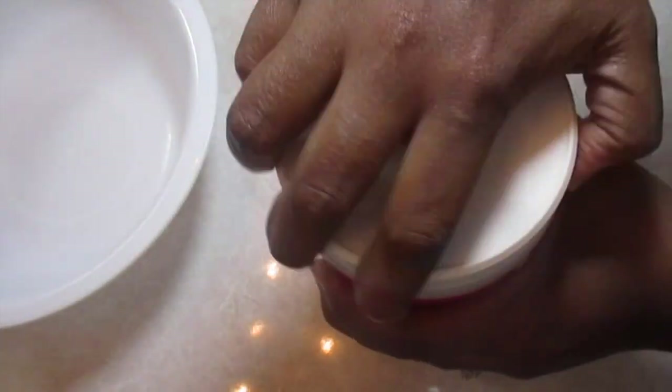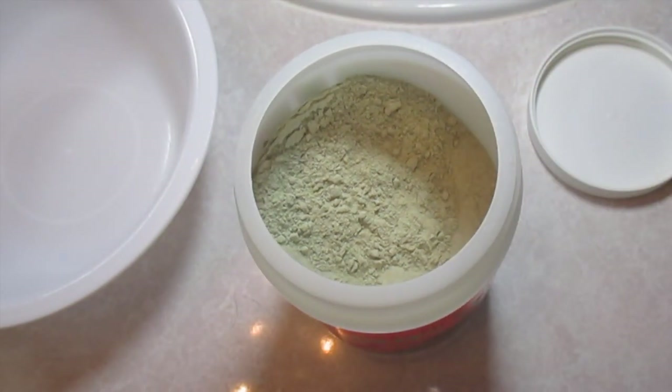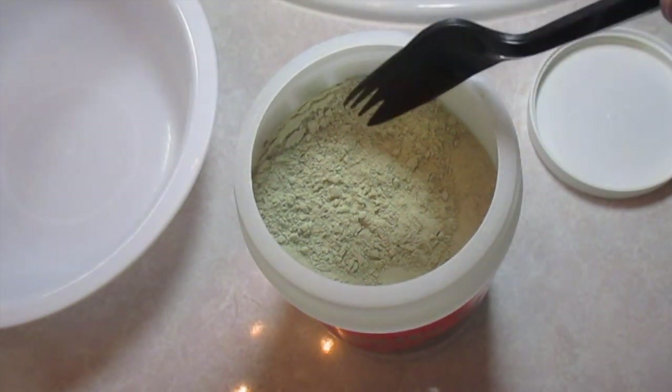You can get it everywhere. Let me open it up to show you what it looks like. It's basically just a green powder.